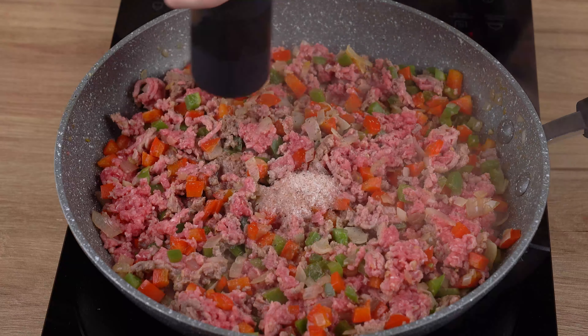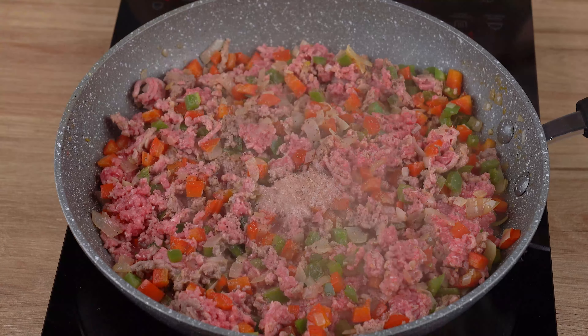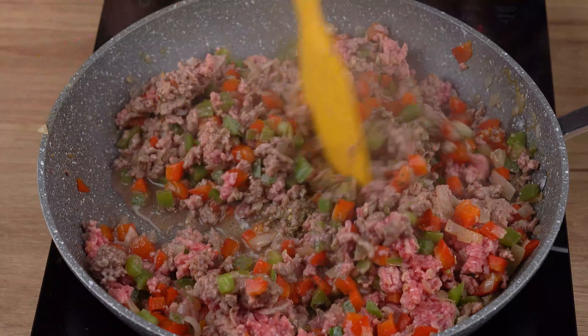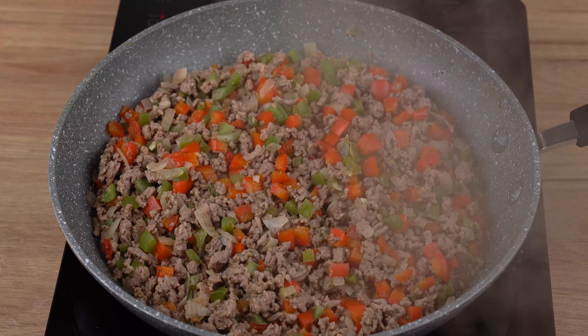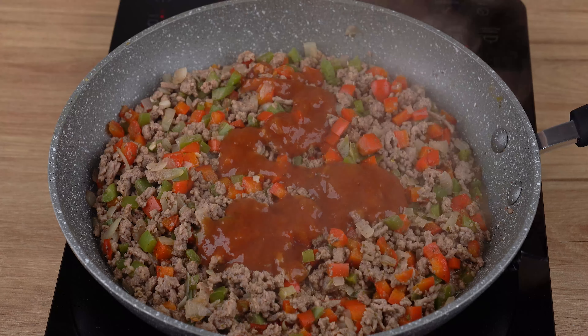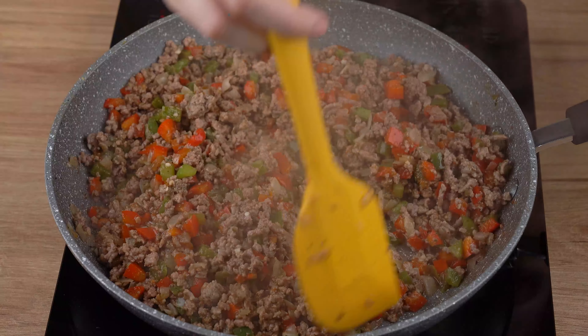When that happens, season with one teaspoon of salt, one generous pinch of black pepper, and one teaspoon of chimichurri. Stir until incorporated, cover the skillet, and let it all cook for 10 minutes. After this indicated time, pour in three tablespoons of tomato sauce and stir for another two minutes.